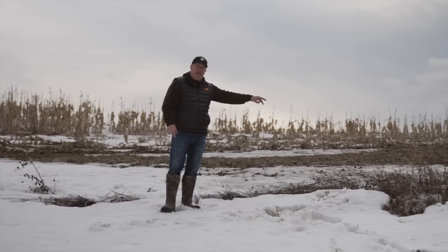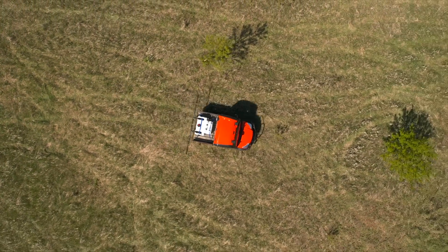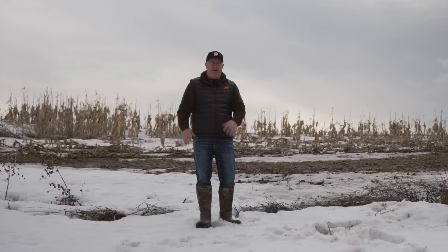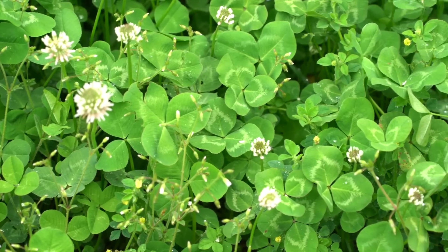Once it greens up I can hit it with Roundup and 2,4-D, then hit it again — meaning it greens up the first two weeks of spring, I spray it, four or five weeks later I spray it again, wait a week after the 2,4-D, then throw my seed on bare soil with no weeds growing. Then I have a good catch. You don't need to frost seed. A lot of people duped into frost seeding early or on snow without controlling weeds are going to be left with a weedy field that's hard to manage.